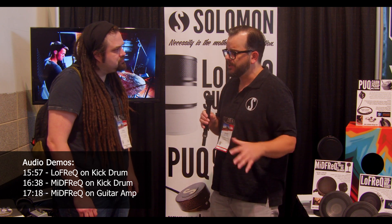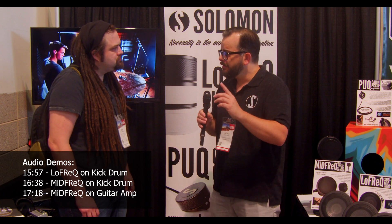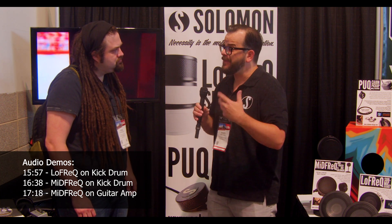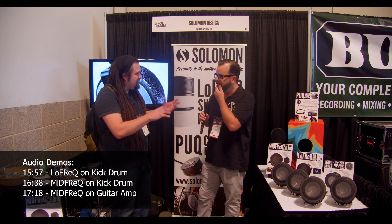The Low Freak is intended to work alongside another microphone to get a wider frequency response directly at the source. When people ask what's the one word for what Solomon does, the word is control — you get more control over your source, whether it's a kick drum, bass amp, whatever. By getting that information right at the source, you can control it in post however you choose.